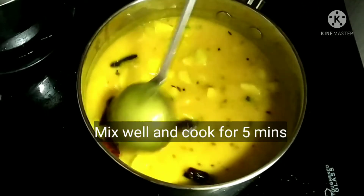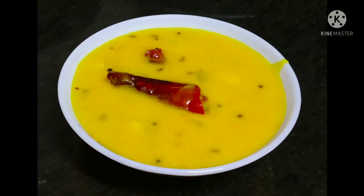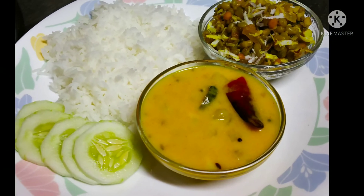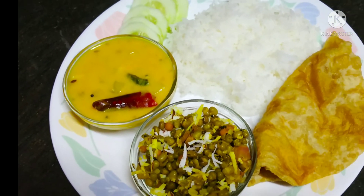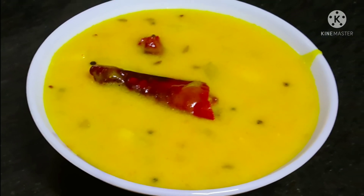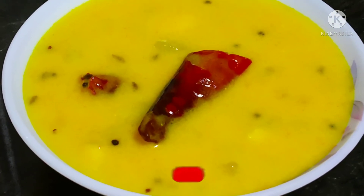That's it, our kadhi is ready. This is a very simple recipe; it is a North Indian recipe. It goes very well with rice, especially if you have a spicy side dish. I have made a moong bean side dish for this. If you want to taste this, then make it! If you like my channel, share it and subscribe. Thank you.